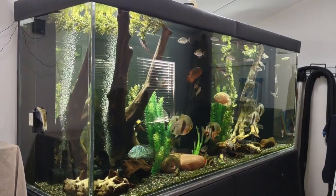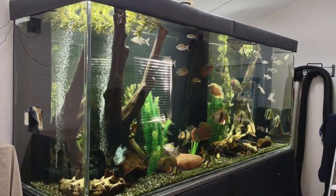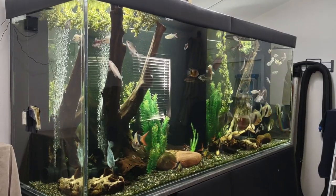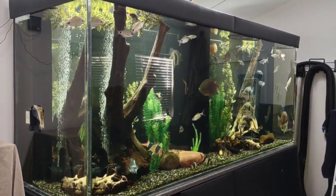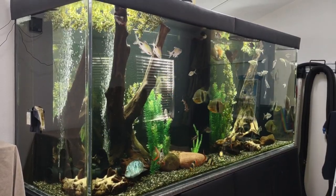Anyway, I didn't build it and I wouldn't want to try to build something this big. Smaller tanks are pretty easy to do, but this would be no small feat.